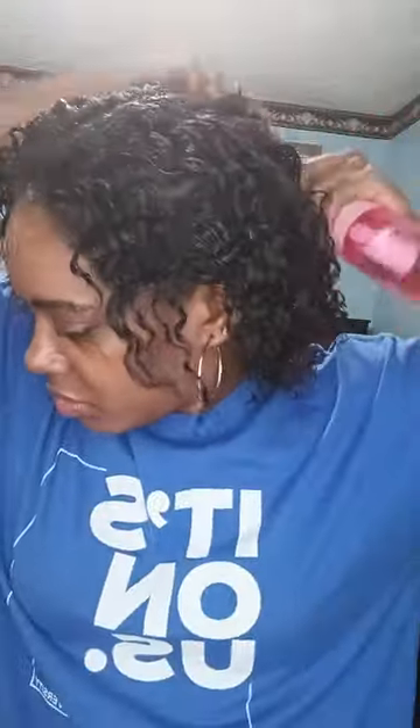I combed it and misted my hair a little bit. I'm going to go ahead and apply my conditioner — I'm showing you guys in slow motion. I'm spraying some mist into it, which helps me apply the product. I applied the Nairobi conditioner all over my hair and scalp, making sure to get the ends, and I'm going to let it sit for 10 to 15 minutes with a plastic cap over my hair.